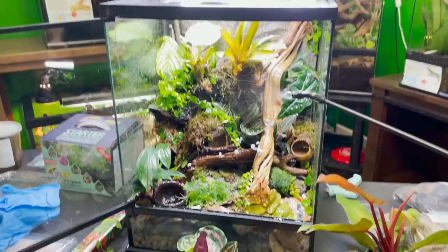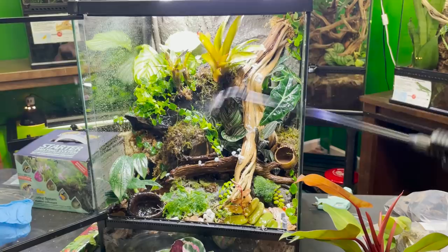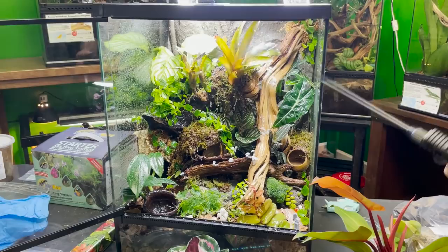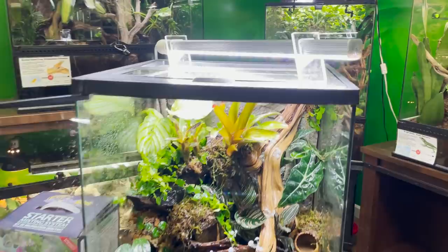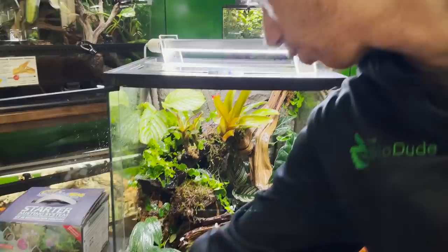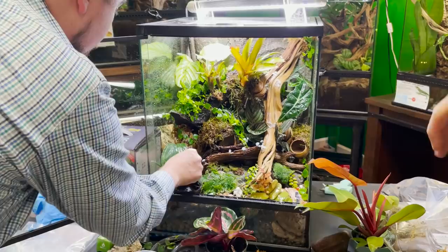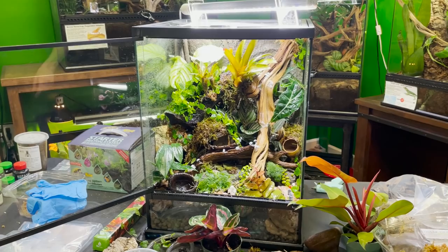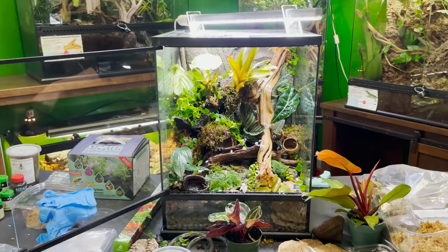Here's an overview of the complete build: HydroGrow version 2 on the bottom, screen divider, Terraflora mixed with ABG and sphagnum moss, leaf litter, fungal and bacterial inoculants with tropical springtails and dwarf white isopods, a variety of plants, a universal rock background, a 22-inch BioDude Glow and Grow LED on top, Malaysian driftwood, ghost wood, and 3D printed glow-in-the-dark mushrooms currently available on Chase's website houstonfrogs.com. Temperature and humidity will be monitored with a thermometer and hygrometer.